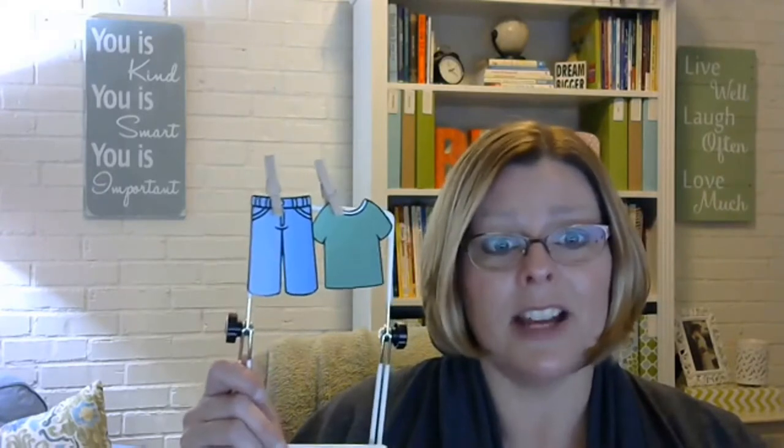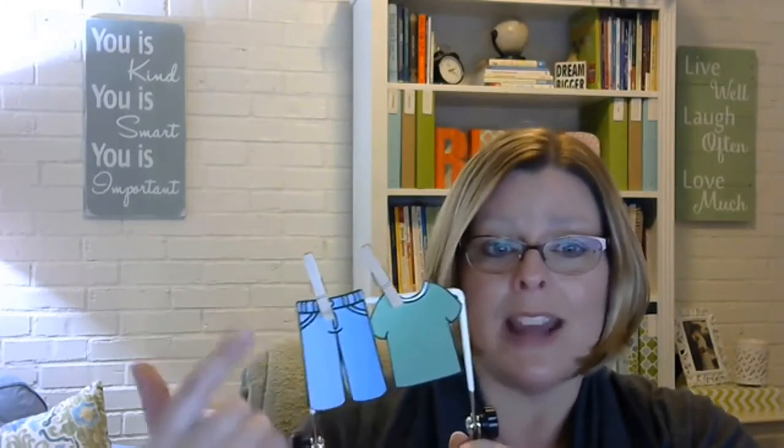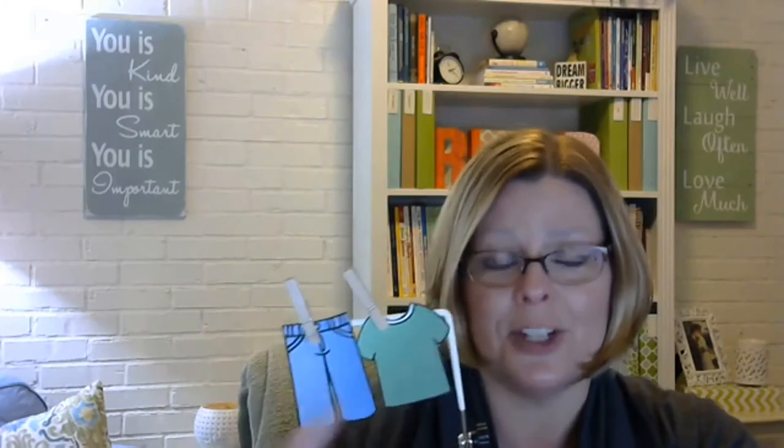I would laminate the clothing pieces. You could write a child's name on shirts — one letter per shirt — so they can sequence them on the line. You can have them pattern the different pieces of clothing, so it's not just fine motor; it can address many different skills. You can totally do sight words on there if you teach older kids.